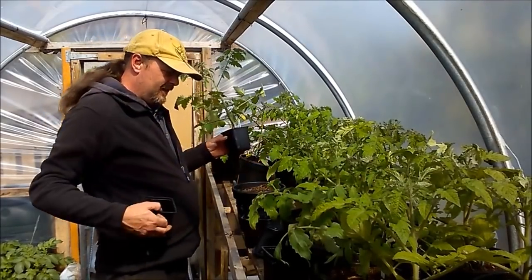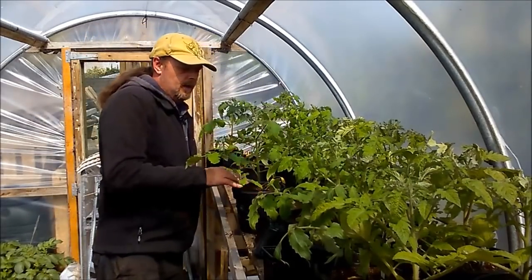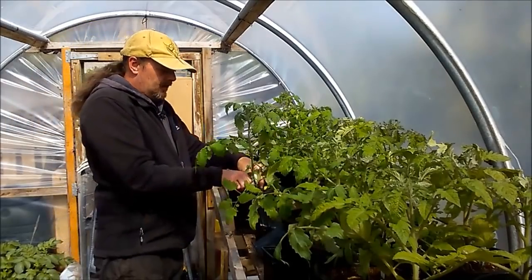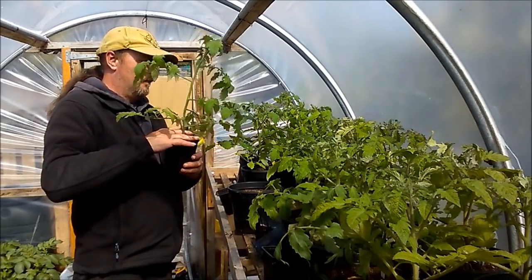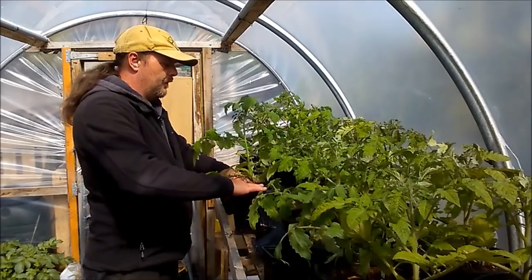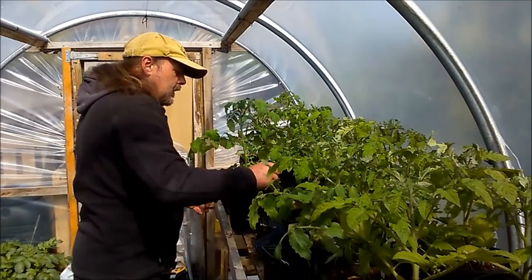I might put some canes into some of these, especially the Sungold because it's getting a bit tall. That one's having a bit of a lean as well. Sucker out. So that's all tomatoes potted on.